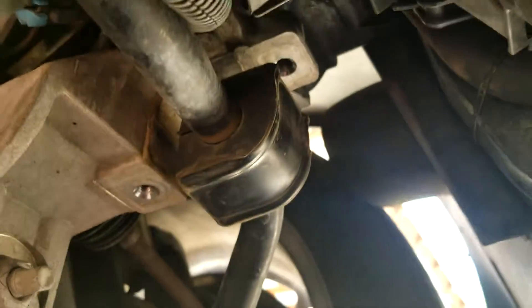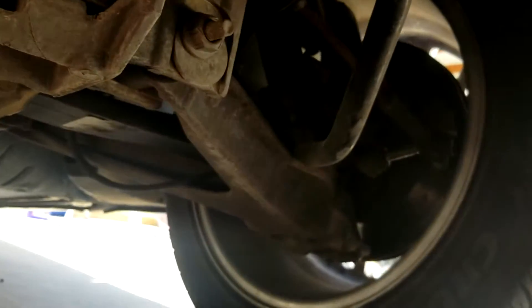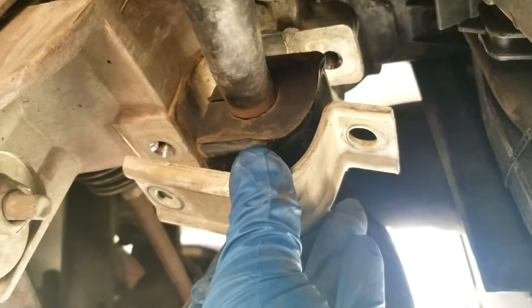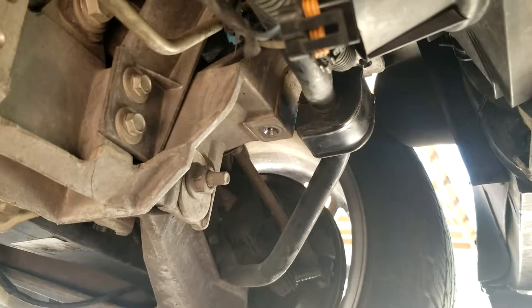I've never had to do a sway bar before, but I've heard a lot of horror stories about how difficult they are to manage. Anyway, this is a plate that holds it in. I'm going to have to pause this video and continue with the backside when I get there.